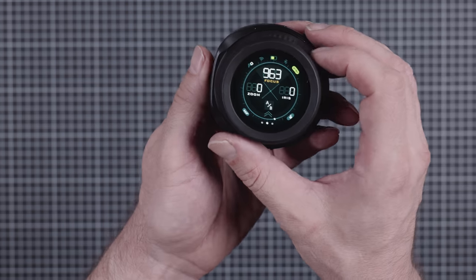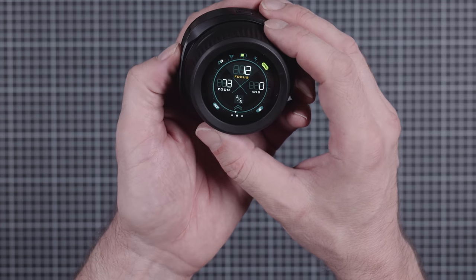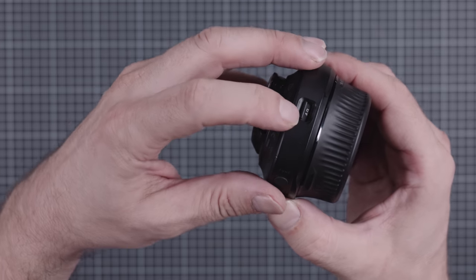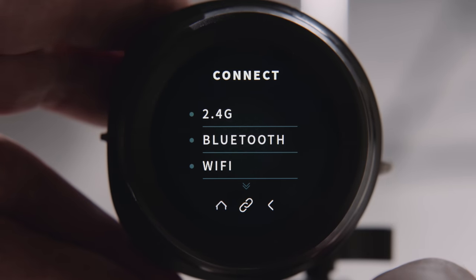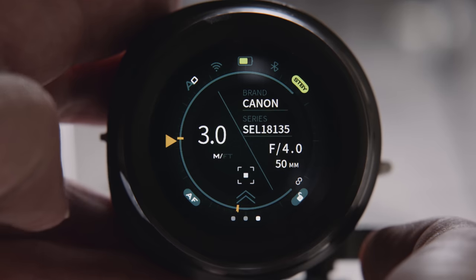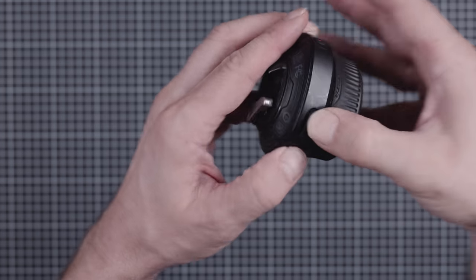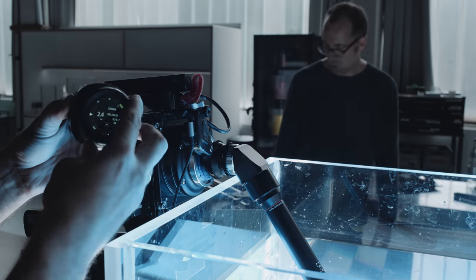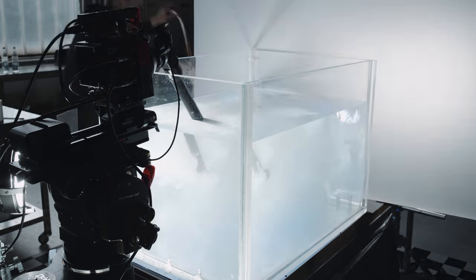The hand unit feels solid and the rubber coating on the wheel provides good grip. Besides the wheel there is a small zoom lever, a record button, a function button, and a mechanical switch that alters between hard stops and free-run operation of the wheel. The Nano 2 offers Wi-Fi, Bluetooth, and 2.4G connectivity with a pretty sophisticated touch interface. The only physical connector is USB-C and batteries are not interchangeable — but despite the large touchscreen, I was pleasantly surprised by the runtime, getting around 8 hours in a real-world shooting scenario.